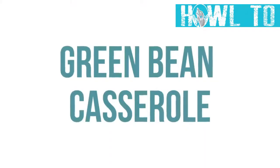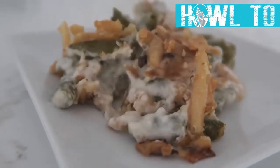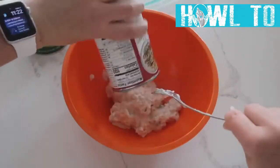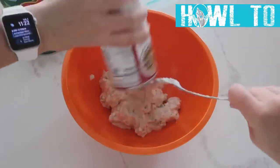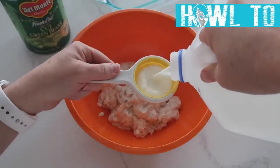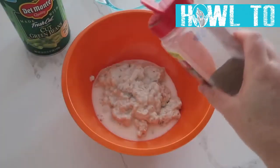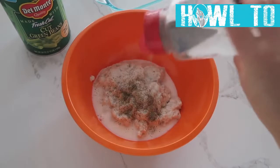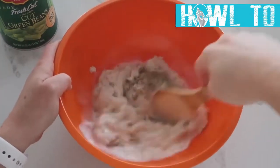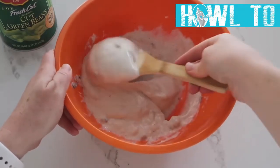The next recipe is our easy green bean casserole. I'm doubling this recipe for Thanksgiving, but you can halve it if you want. Use two cans of cream of mushroom soup, about a fourth to a half cup of milk, and about two-eighths of a teaspoon of pepper — I'm eyeballing that. Mix it all together until nicely combined.